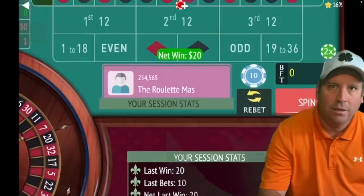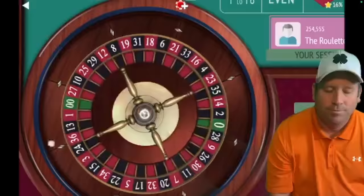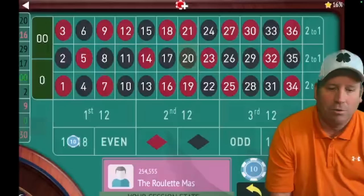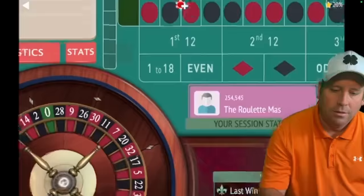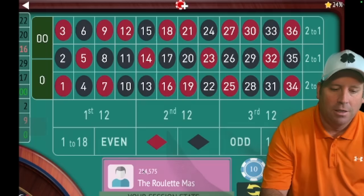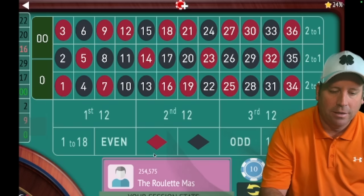We're up $20. Back to 1 to 18. Just barely lost that one, so now we're back to second 12 for $10. We got it again — fantastic! We're up $30. Make sure you hang in there because the rest of this gets pretty exciting. After the first two losses we're back to 1 to 18.